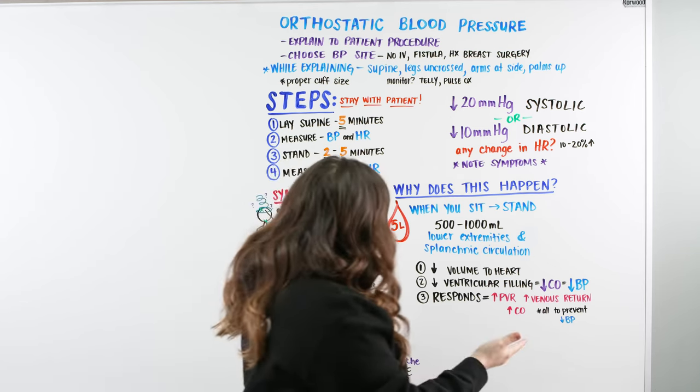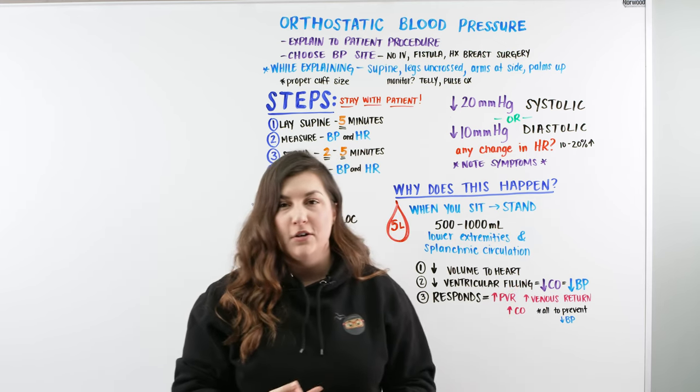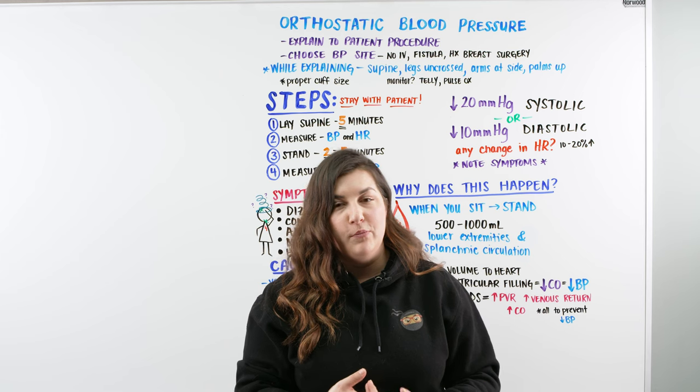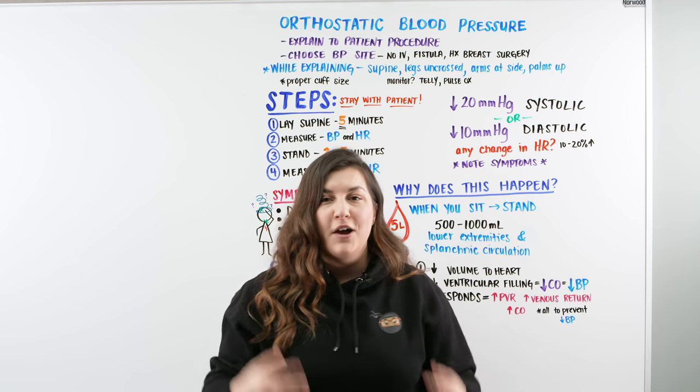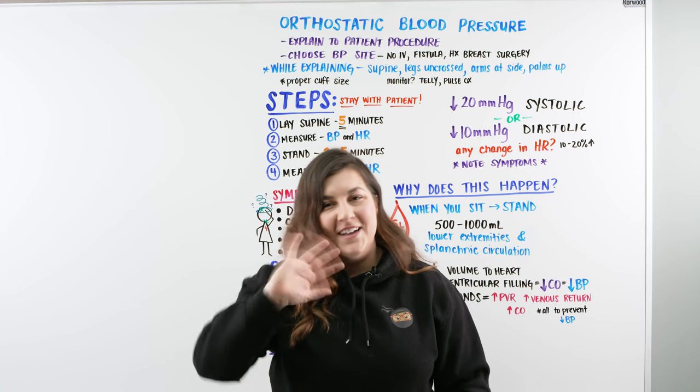All right, Ninja Nerds, in this video we talked about orthostatic blood pressure — how to perform the procedure, how to assess what's going on with your patient, and what might be causing it. I hope it made sense. Make sure to hit that like button, and as always, until next time.